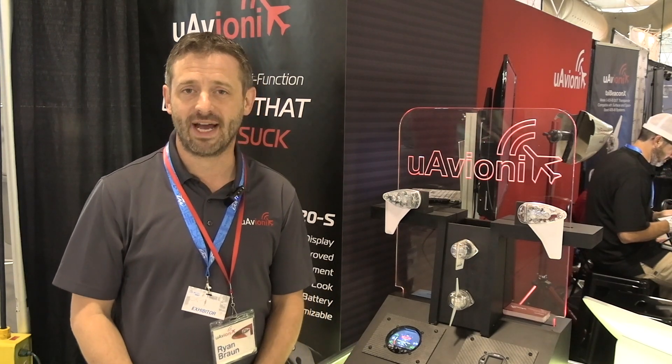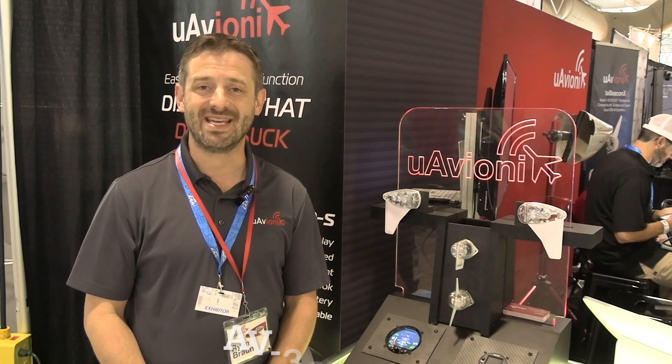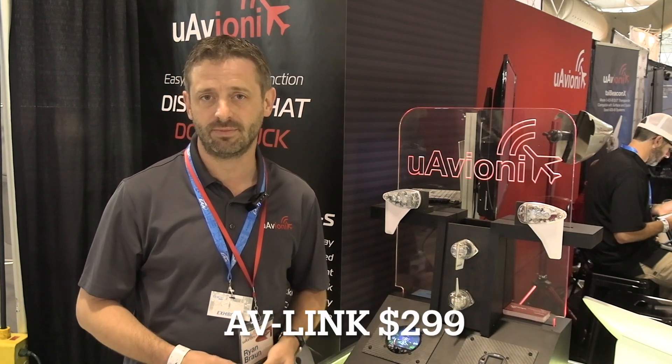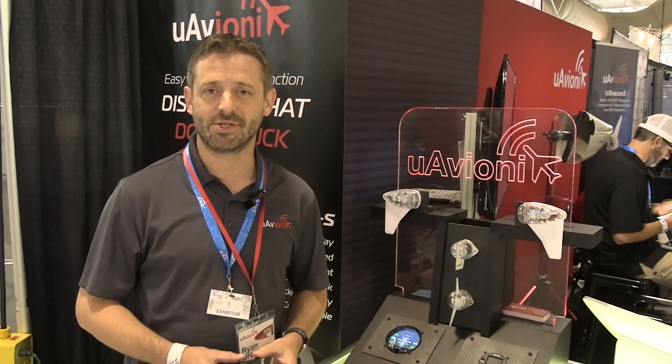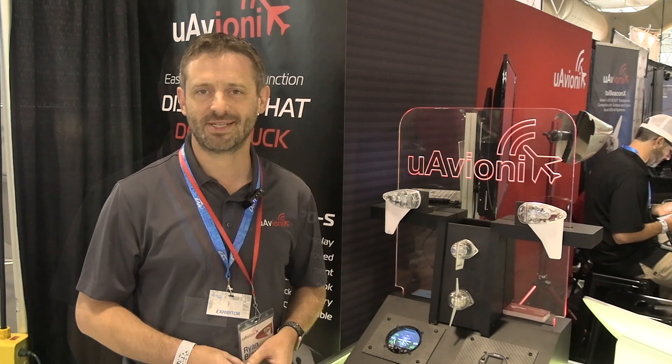The AV-30 is available now and we're taking order slots for them. The AV-30E, the experimental version, is available for $1,595. The certified version is $1,995. The AV-Link is also available now for the experimental marketplace at $299. We are working on the certification for this product as well for those of you in the certified space. We're here in Hangar C at AirVenture, booth 3081. We look forward to meeting you and hearing about your airplane.